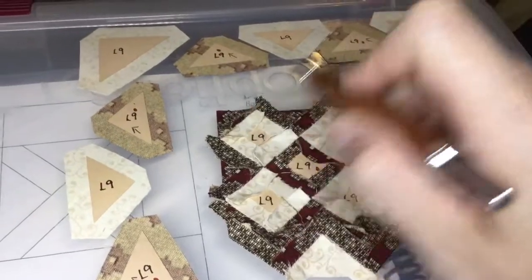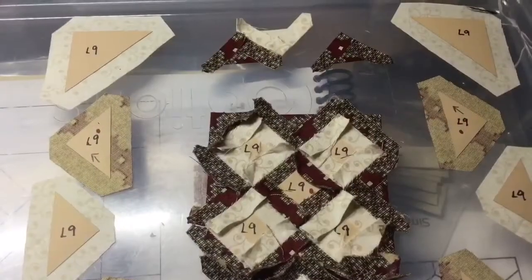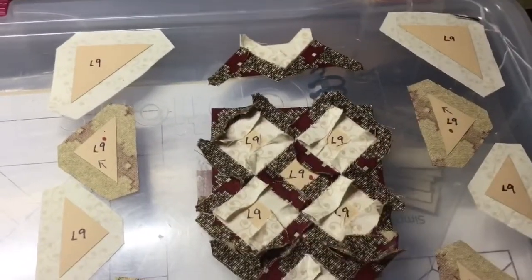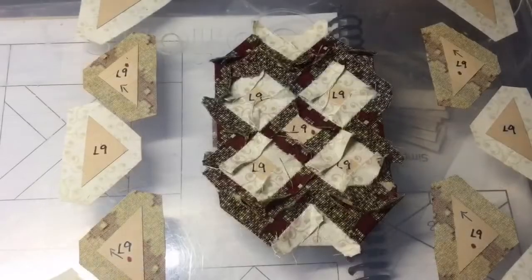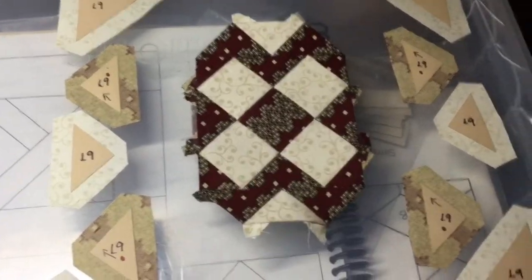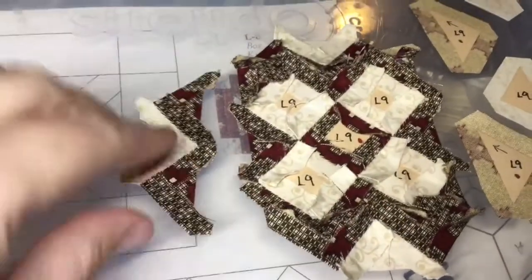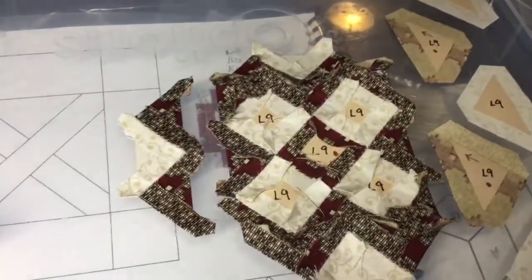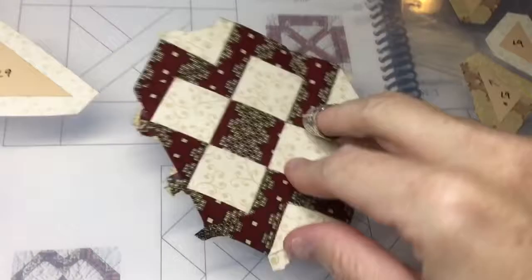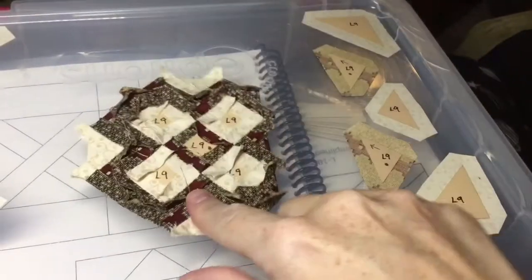I'll go on to the upper portion and do those three triangles next. These are assembled and basted to be attached to finish the top unit and attach it to my center block. I've completed the top section and attached it to the top of the center square. Now I'll move to the side sections. I've attached my left-hand unit, and now I'm going to attach the final piece on the right side.